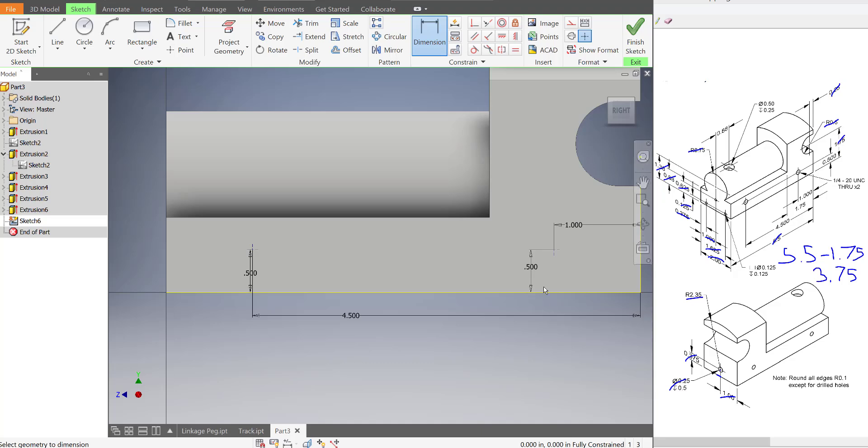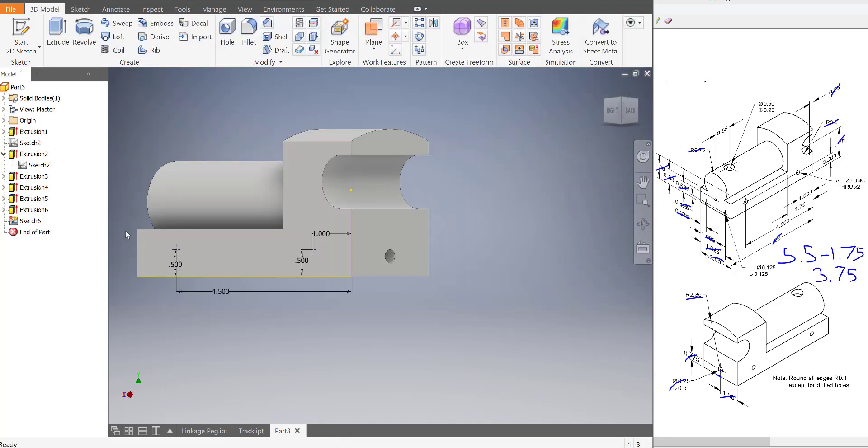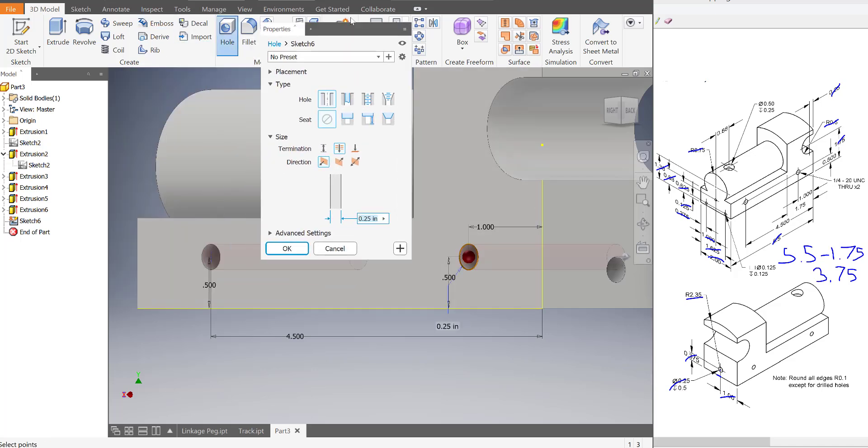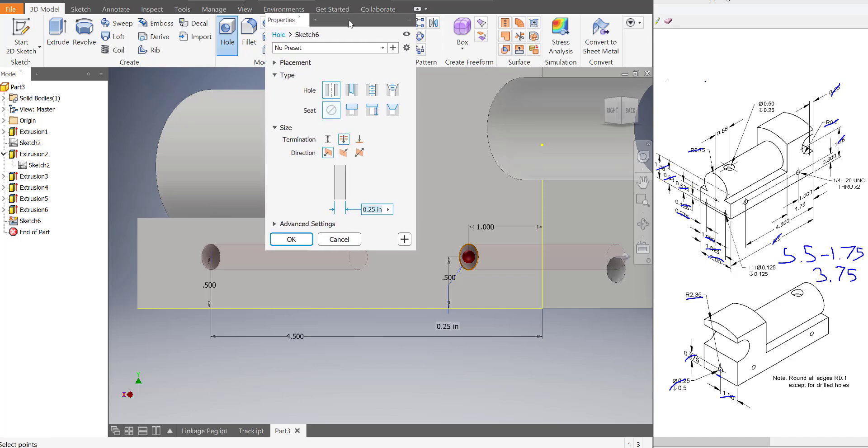I'll put this outside the part. So now those are all in place. I'm going to finish the sketch. It probably looks like this still. So let's thread a hole. This has no threads on it — it's a simple hole. This is a clearance hole if you want space between it.